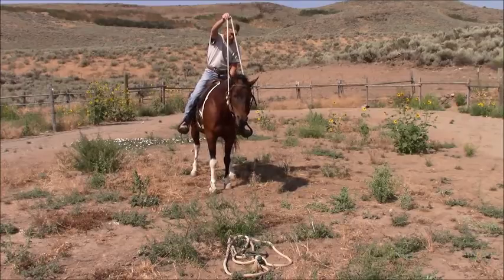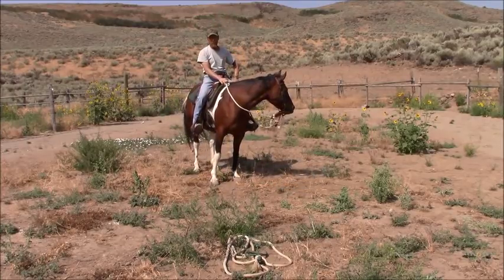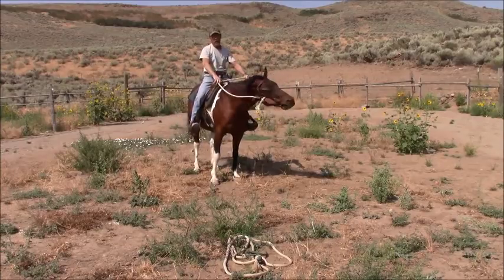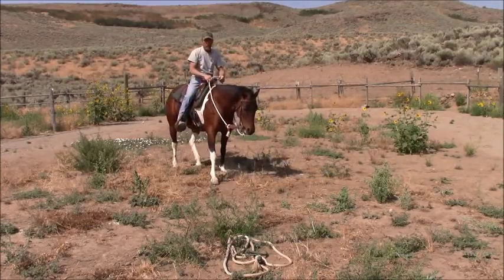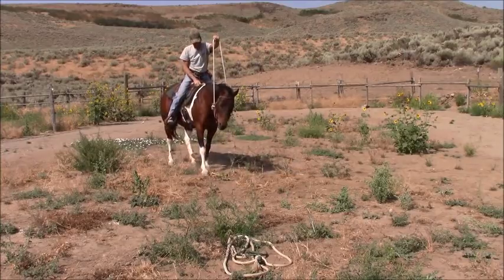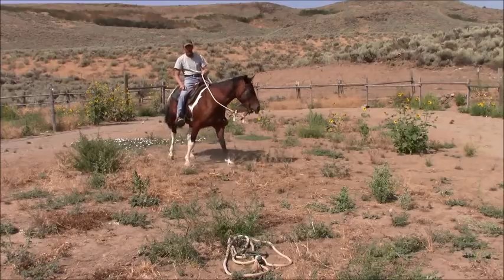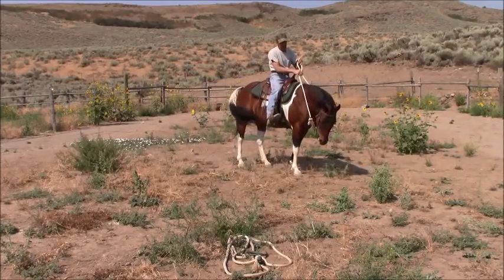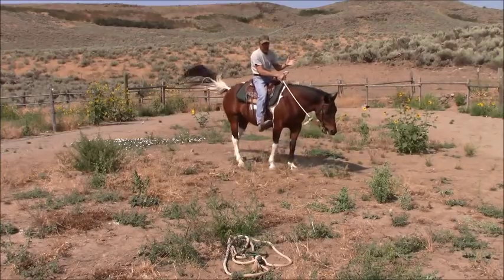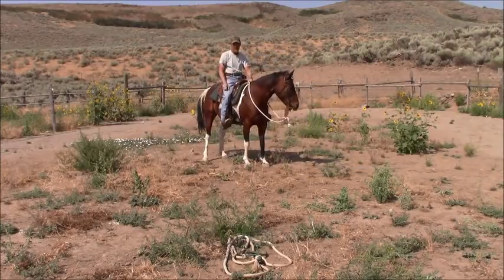If you're going to put your head up, I'm going to hold my reins up. So if I start riding like this and the horse picks their head up, I'm going to pick the reins up. I pick up on two reins, but I'm using my seat more than anything.